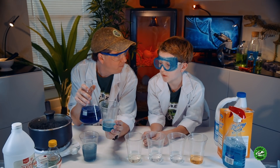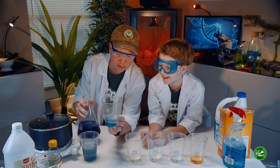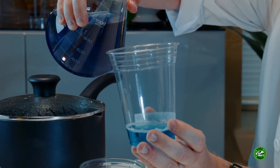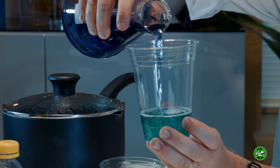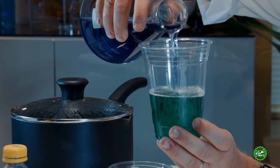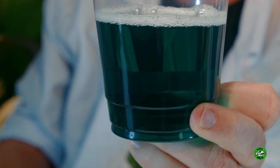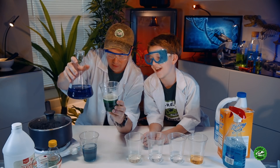Now over here we have window cleaner — you know, what you clean glass and mirrors with. Let's pour a little bit of this in there. Whoa! That's green! It's green! Definitely not the purple we started with.